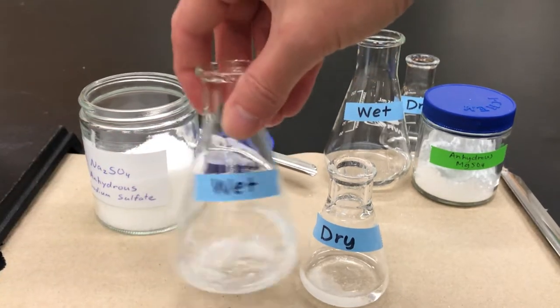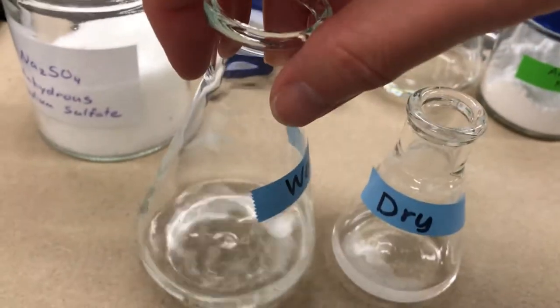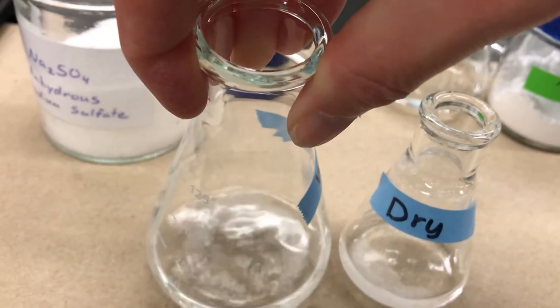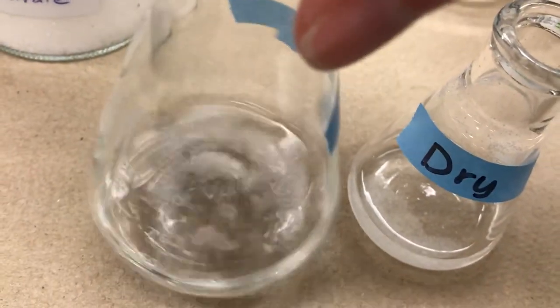Give it a swirl — those clumps are still going to be there, but what you're looking for is that new portion that you added. Are those particles small? If you jiggle it around, can you see tiny particles instead of just big ones that stick to the glass? If they're loose and small, that means it's now dry.